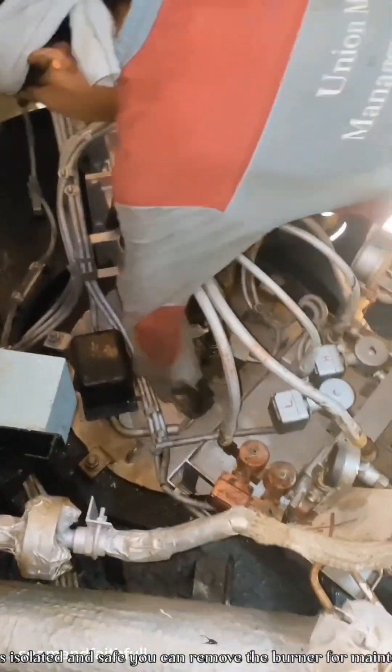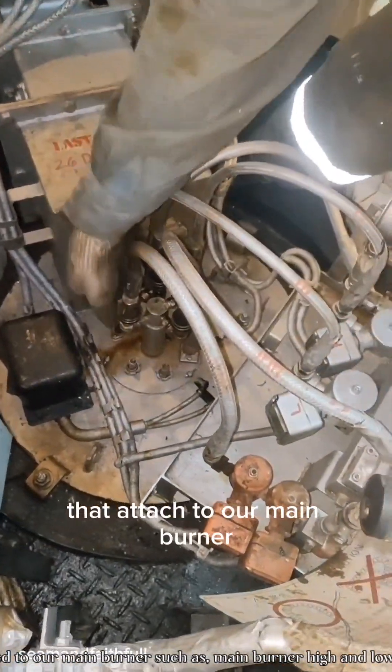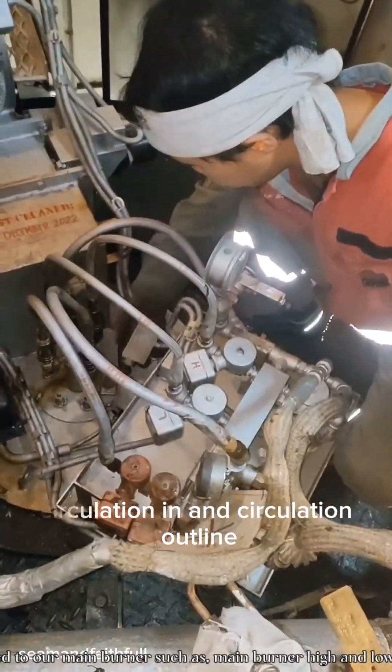For maintenance, remove the quick connect couplings that attach to the main burner, such as main burner high and low, pilot line, circulation in and circulation outline.